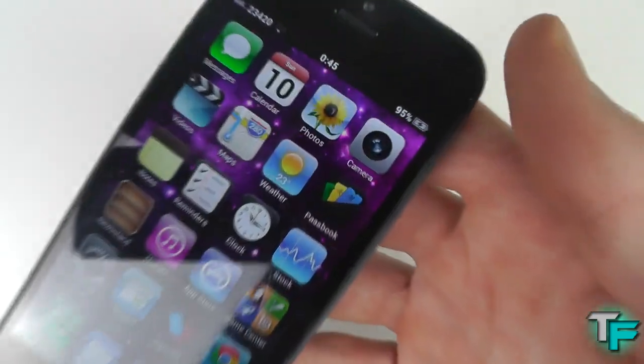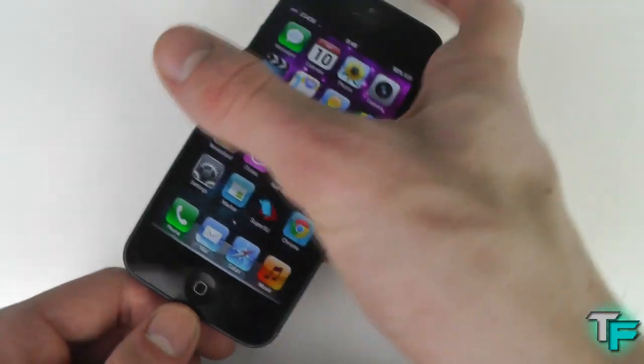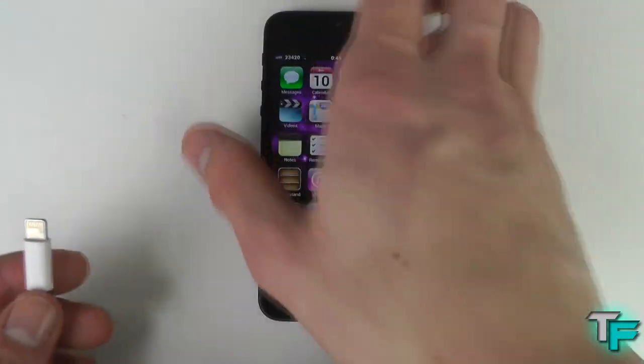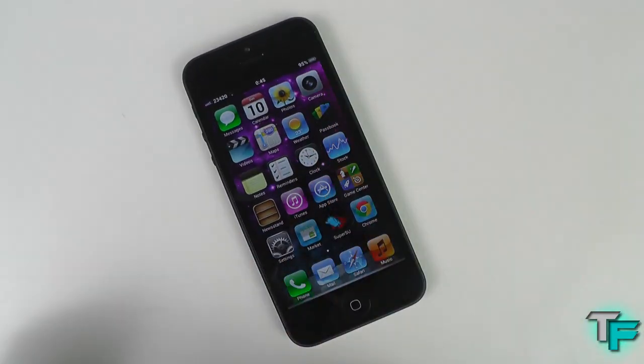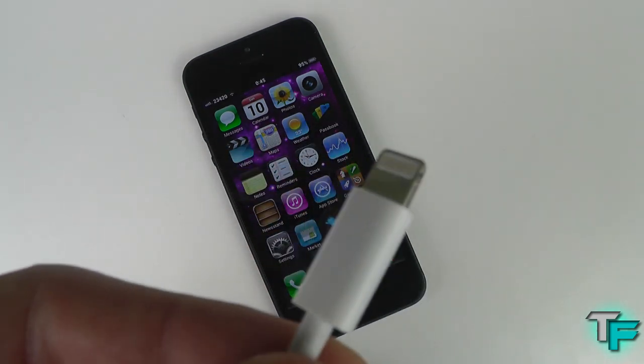But it's charging, as you can see - 95%. I would really recommend getting a USB cable from this seller if you are in the UK or anywhere. You just have to try a third-party USB cable rather than an official Apple one, because this one is really high quality.